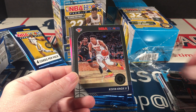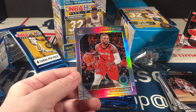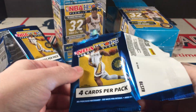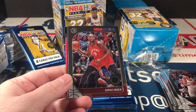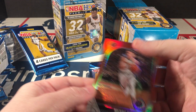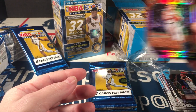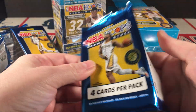Drummond, Kevin Knox, DeAndre Hunter rookie — very nice — and a silver Damian Lillard. Happy about that DeAndre. Jarrett Allen, Kyle Guy rookie, and Michael Porter Jr. red. Not having too much luck with the rookie parallels here, mostly vet players other than that mojo. But the base rookies in this box have been better than the last.